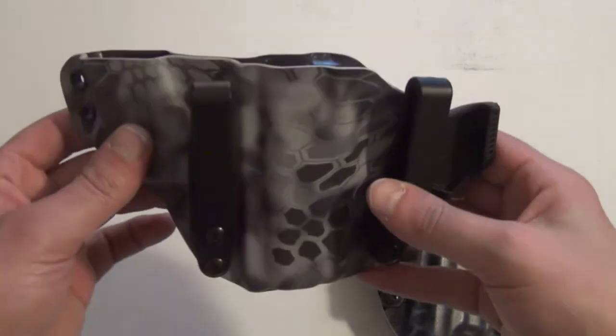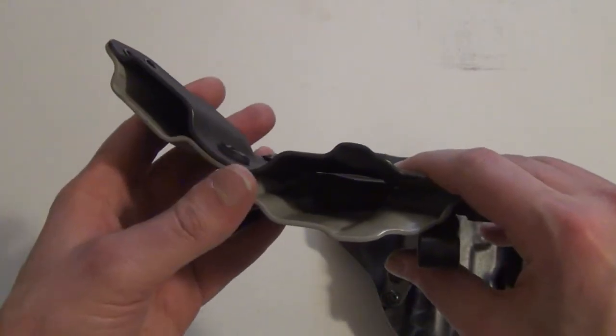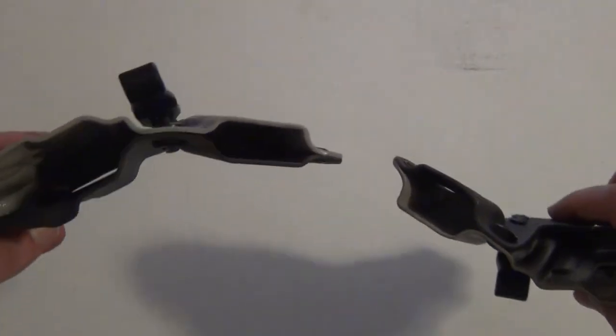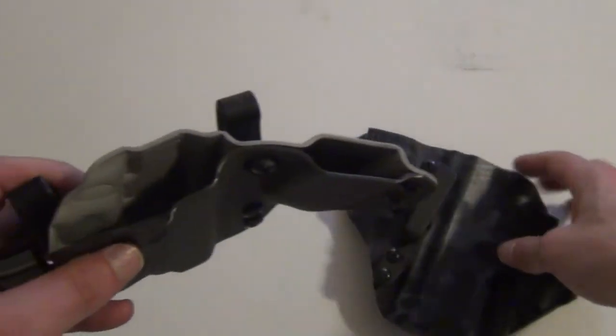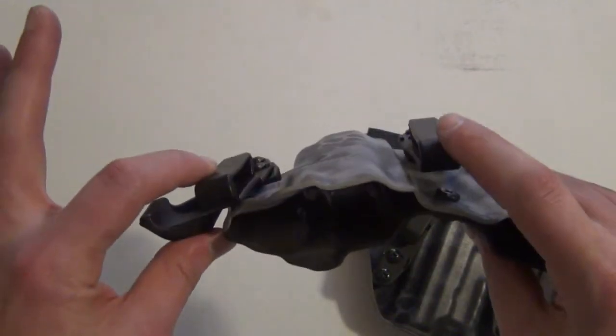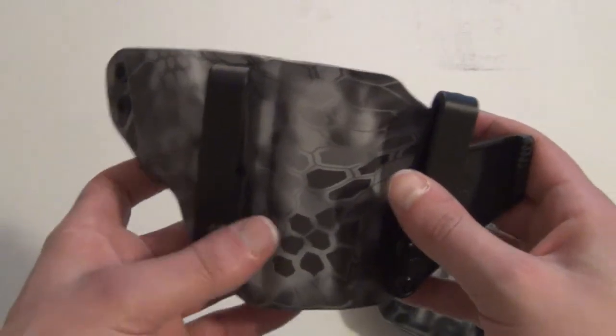Same thing on the 1911 version — a little more narrow given that you have single stack 45 versus double stack, but the same concept. You have it angled, the wing, the clips. These are solid appendix carry holsters.